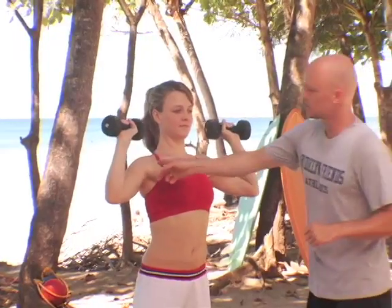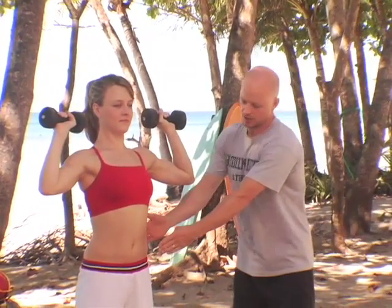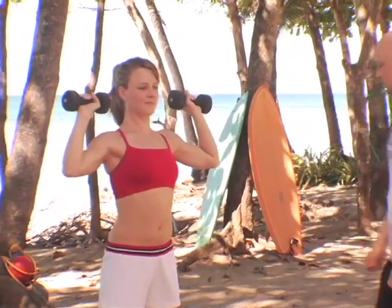Notice she's got a nice square elbow here, tummy tucked tight, and her belly, leg, hip, knee all in alignment. Let's go down into a squat.